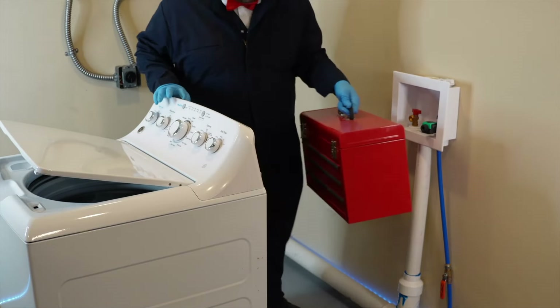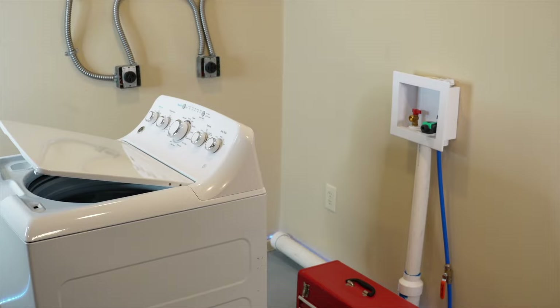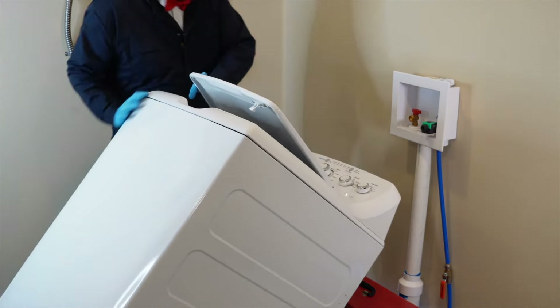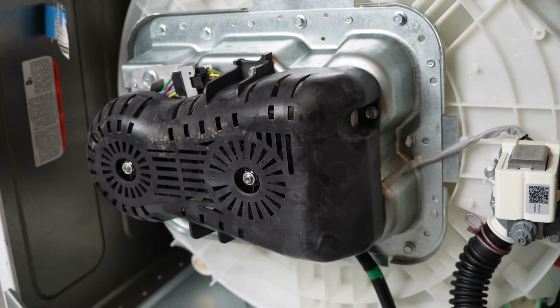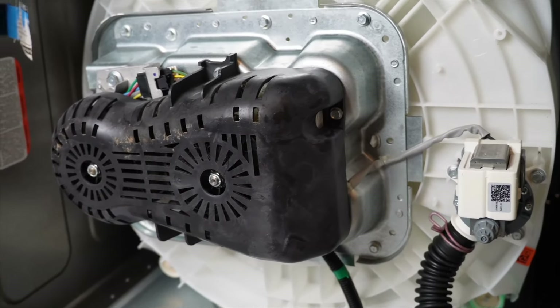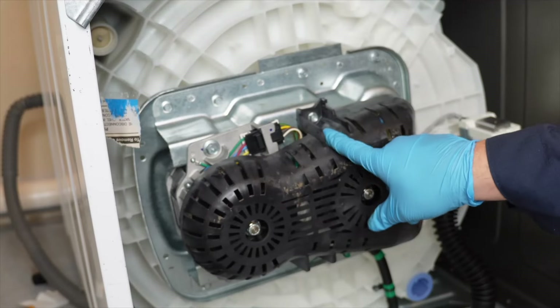Place a box behind the unit to keep it slightly elevated. Make sure to pay attention to the lid as you tip the machine over — you could use some tape to secure it in place. Once underneath the machine, check for any initial issues or damage. The plastic cover is a common culprit of issues.